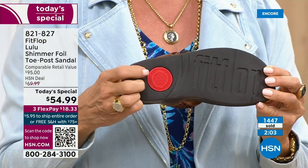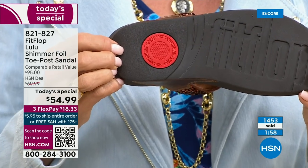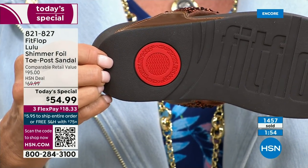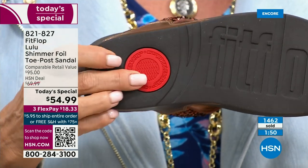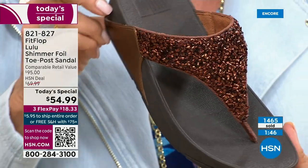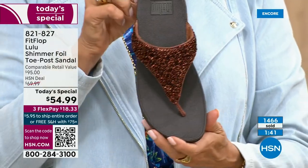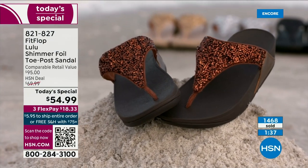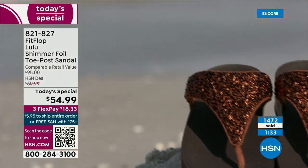That's part of the slip resistance, and it's also to show that you have an authentic FitFlop sandal or shoe. That's part of the firm cushioning in the micro wobble board — the bottom of that firm cushioning helps to absorb shock and diffuse pressure. If you're not familiar with FitFlop, today's your lucky day because you really should have at least one of these pairs on your feet. It's really just a complete game changer.